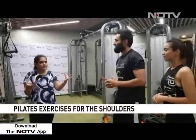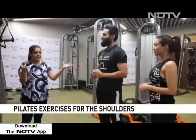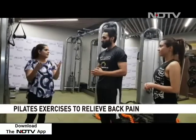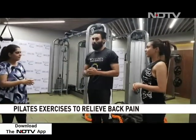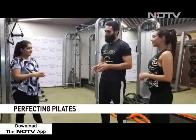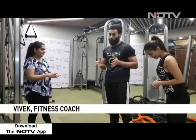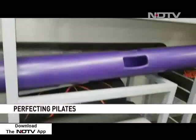Realistically, for people watching at home, is pilates an expensive workout? How much is my pocket going to get pinched if I choose pilates over any other form of exercise? It's not at all expensive. First of all, if you just have a mat — and even if you don't have a mat — you can do pilates on the floor. You don't need machines or props; you can do it anywhere.